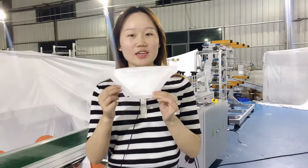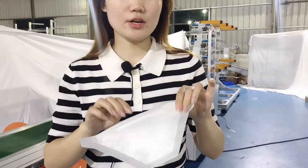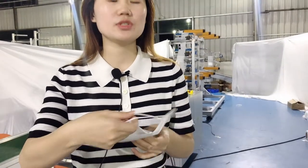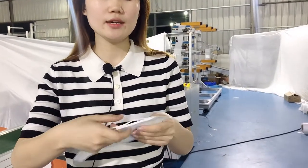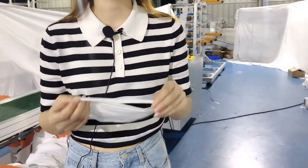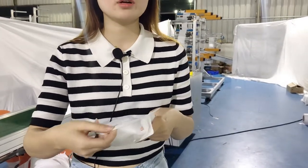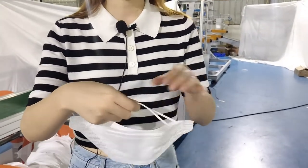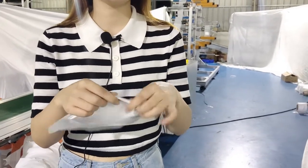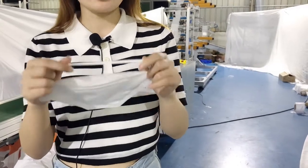We can see it looks like a duck mouth. Here I want to introduce the ear loop specifically. We can see this ear loop — it cannot be adjusted in length. You have to make sure that if you want a longer ear loop headband, you have to make sure the material is elastic enough.